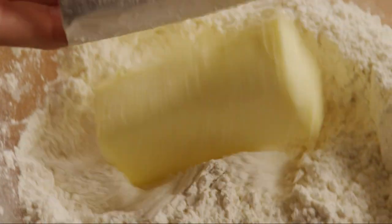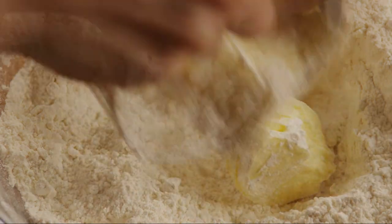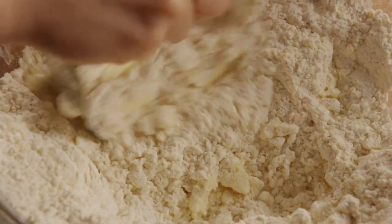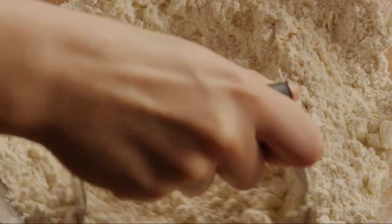Cut in the shortening using a pastry cutter. If you don't have a pastry cutter, try using two knives instead. The mixture should become crumbly. If it's not crumbly, go ahead and add one or two more tablespoons of shortening until it becomes crumbly.